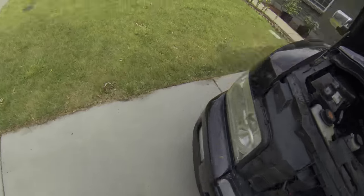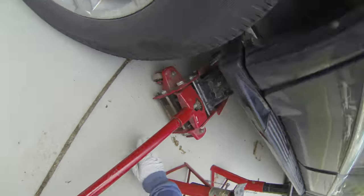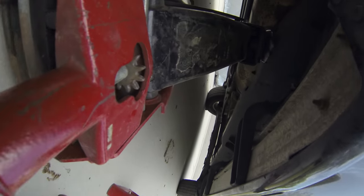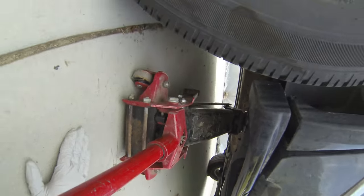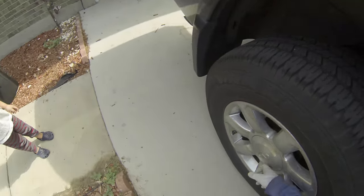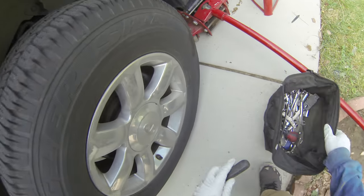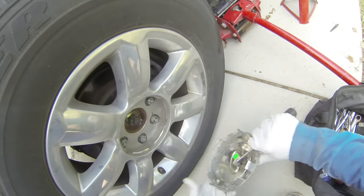My driveway is on a slant so I just do it in front. I jacked up right here on this frame rail, so I'm gonna jack up on that frame rail and then put a jack stand right here by the frame rail. Then we're gonna take off our wheel — take off this cap with a little flathead. Before you jack up your car, you probably want to loosen these lug nuts.